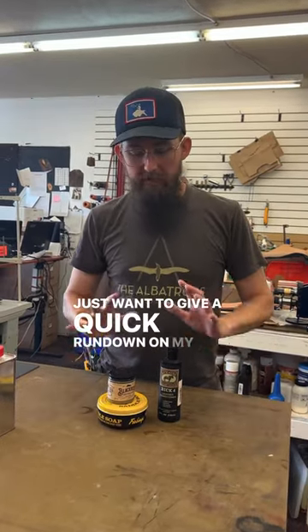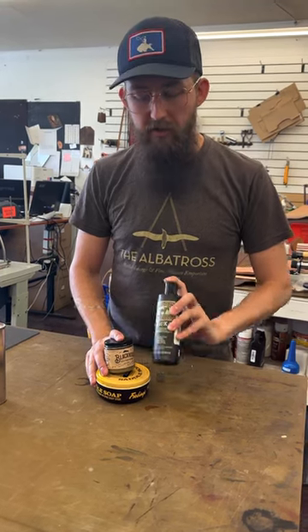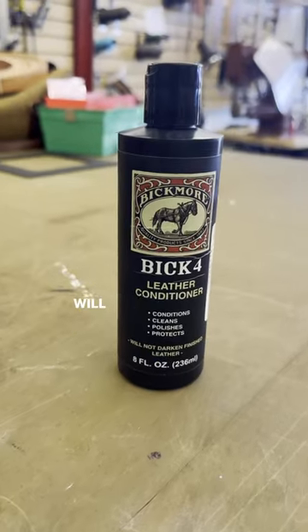Hi there, just wanted to give a quick rundown on my top three conditioners. Conditioning your leather is extremely important. VIC-4 is a great all-rounder, pretty affordable, and a little will go a long way.